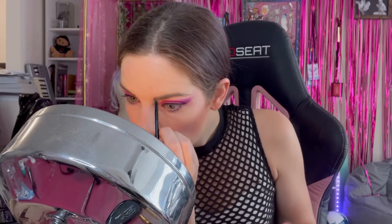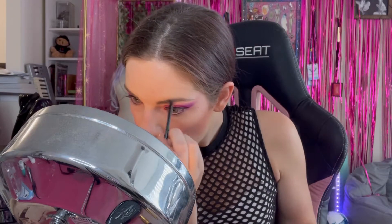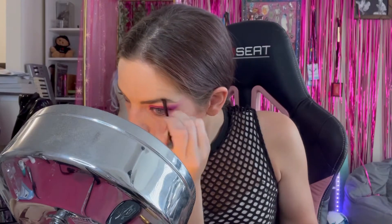I'm using L'Oreal Brow Stylist Frame and Set. I really like this because it comes with this angled brush. I have the light brunette one — I'm like a lighter brunette hair color. I just fill in the eyebrows like this with the brush. Now I take the brush and brush it out, just like that. Another thing I really like to use is clear brow gel.